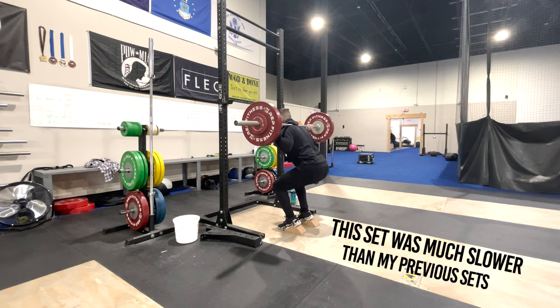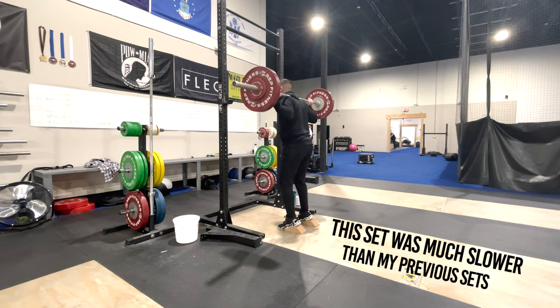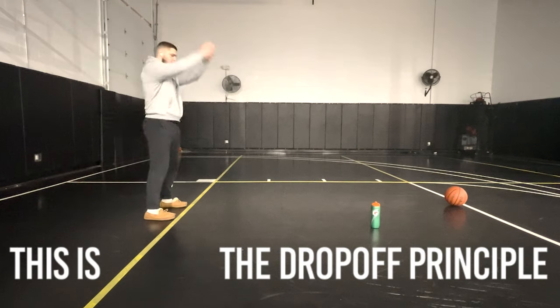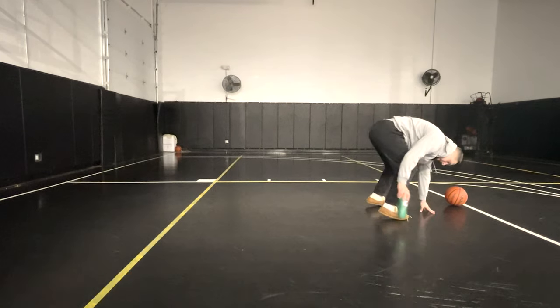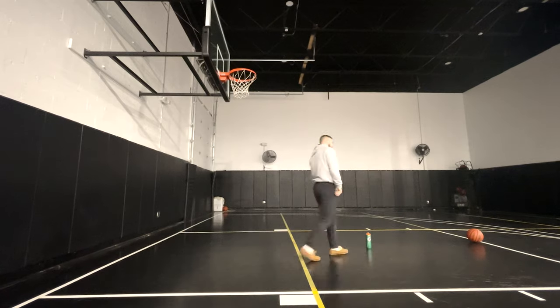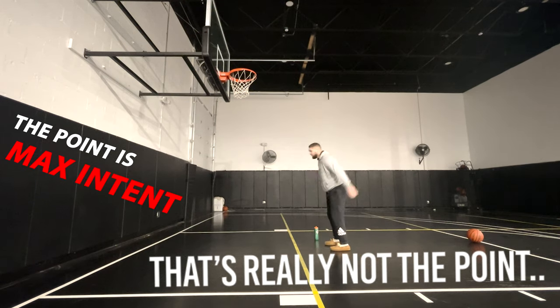I will admit, a few other trainers watching this video are probably going to be a little bit mad because this isn't exactly the drop-off principle. The drop-off principle exactly is — say you're doing a back squat with three reps at 50% of your one rep max — you do these reps until you see a drop-off in velocity. When you feel like you can no longer move the bar up fast, you stop. That is really the drop-off principle. With these broad jumps, we're moving the object farther and farther back, so there isn't really a drop-off in performance — we just continue until we can't reach the high object anymore. But the point is max intent until you can no longer reach the goal, and then you stop.